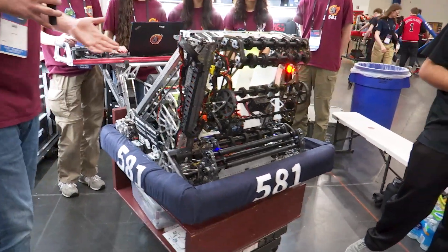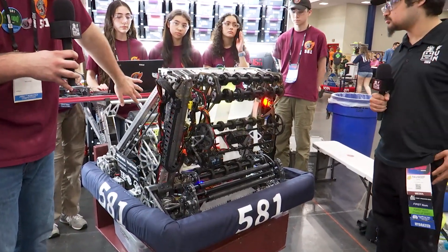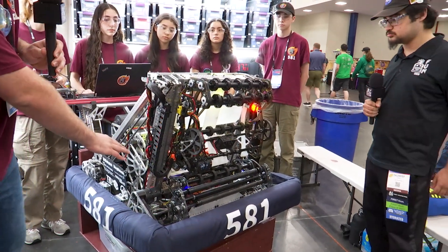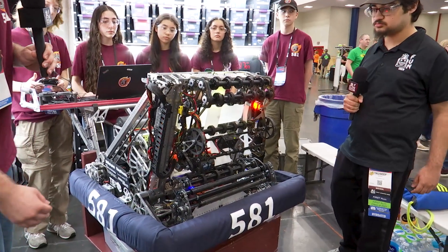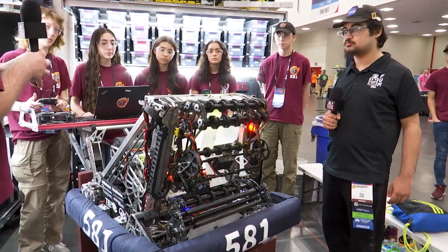When we want to shoot, we can either run the queue rollers forward so that it runs into the shooter. Or when we want to run it into the amp mechanism, we run our note backwards down into the intake, then reverse direction on our amp mechanism rollers and feed it back in, and it'll go up into the amp. Can we demonstrate going into the amp?